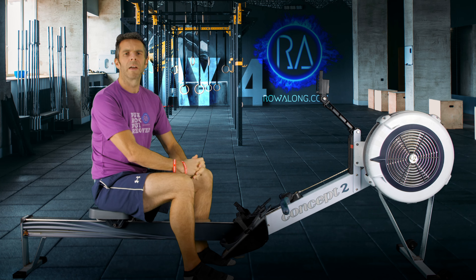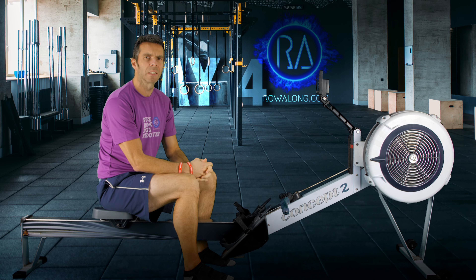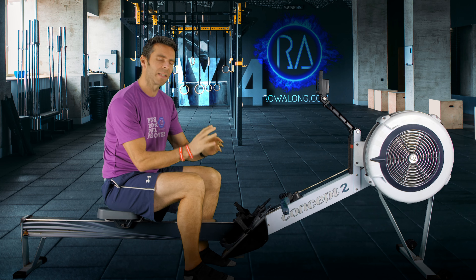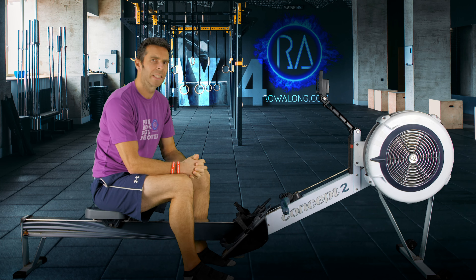Hi there and welcome along to another workout for you to row along to. Today is day four of the 30 days of 30 minutes workouts, and after day three's rather intense row, today we're going back to a slight regenerative, slower row. This is one that will give you a chance to recover after yesterday, but also to work on your fitness and work on your stroke.